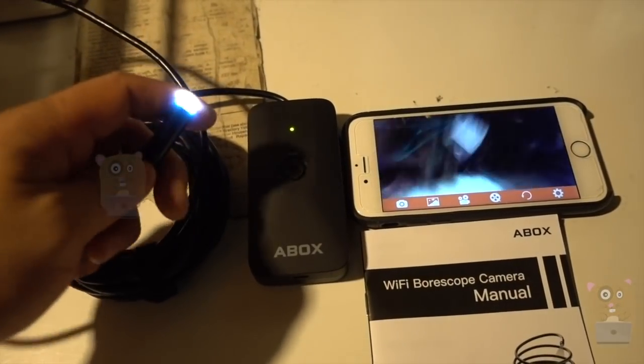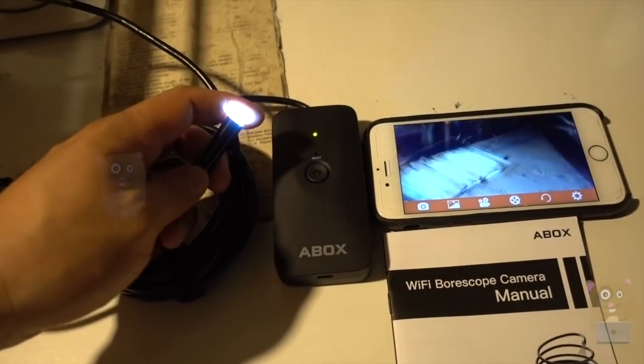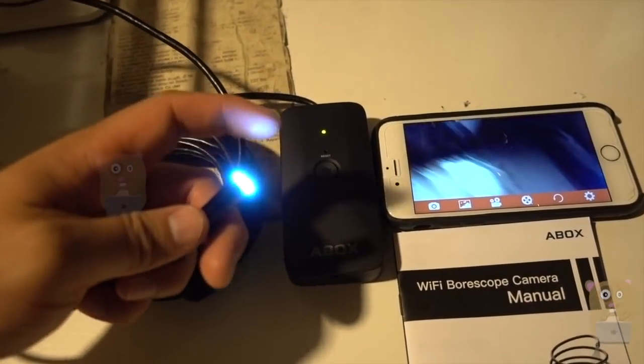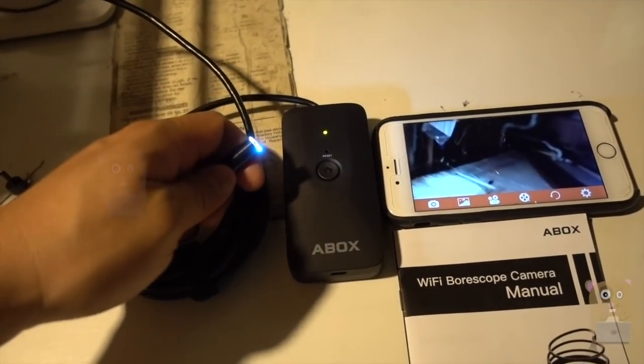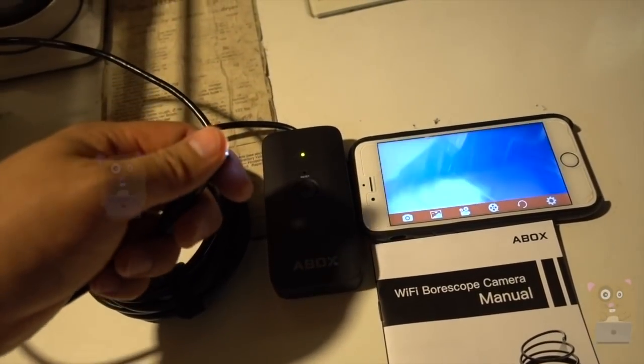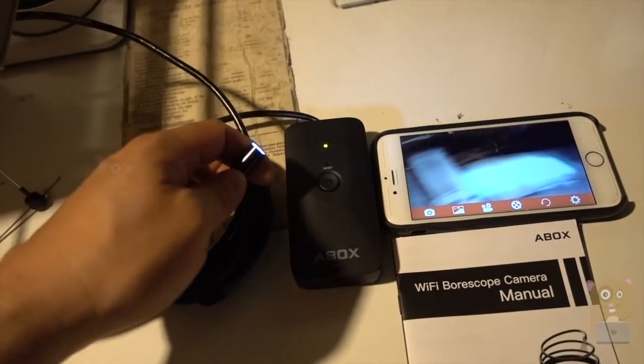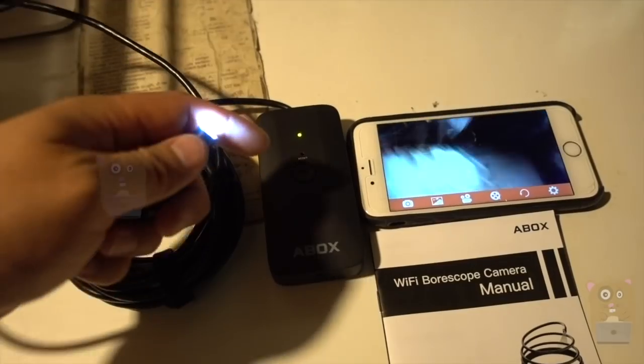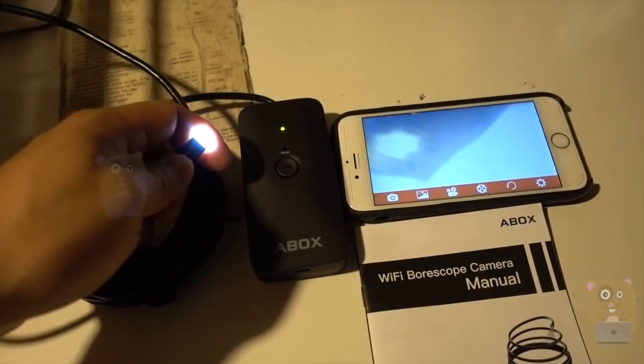In terms of battery life, I haven't had to use this for more than five minutes at a time. After 10 minutes, the Wi-Fi connection is still strong, the light is still strong, everything still works. But if you're using it for an hour at a time, definitely charge it after every single use. The battery here is a 1,000 mAh capacity battery, so it should last a while.